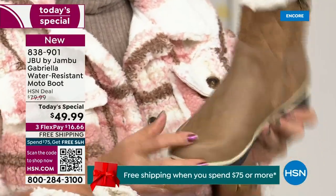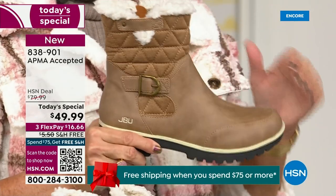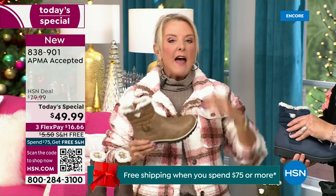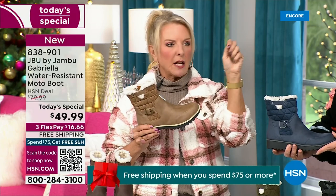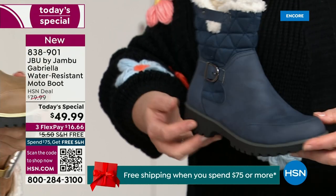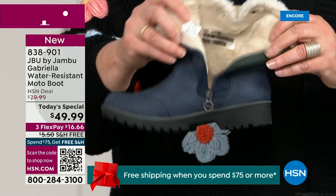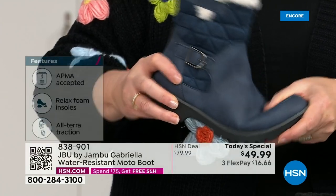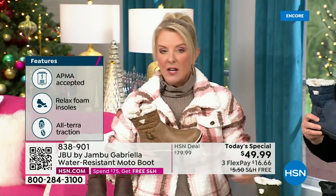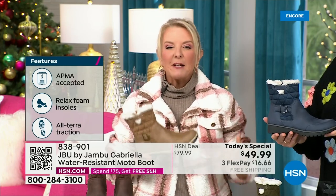This is a $99 boot at retail and that's what you would expect. You get all those check marks — comfortable, support, faux shearling, water resistant — and you'd think no problem, a hundred bucks. For $49.99 you can get this home on FlexPay with a major credit card for a little over $16. We have free shipping tonight — that was not available a couple hours ago. The price and the free shipping actually changed just a couple of hours ago earlier today, so it is the perfect time to get that great boot.